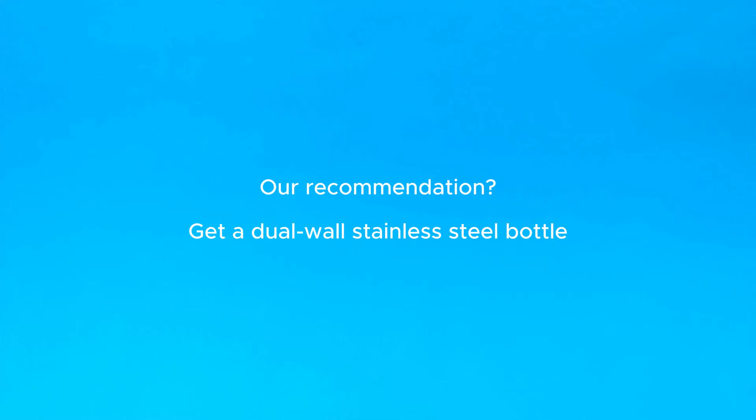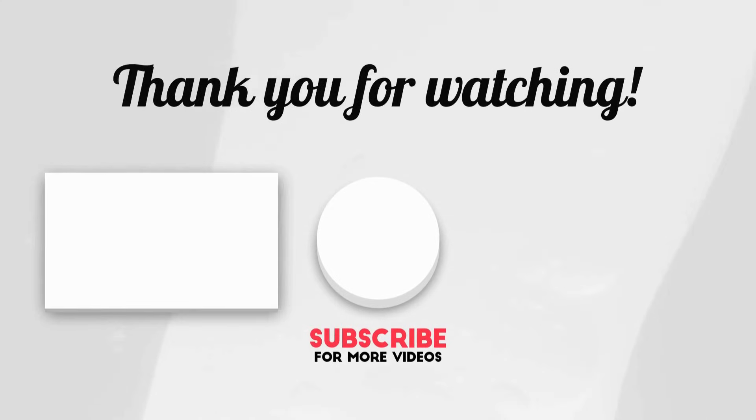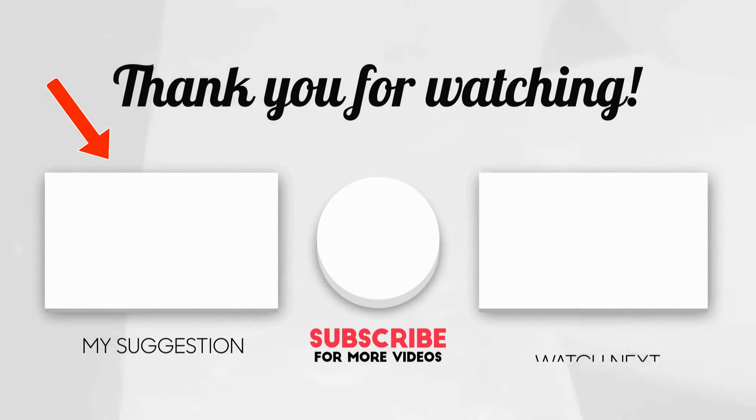Overall, in my opinion, most vacuum insulated bottles will be good enough for most people most days. So sometimes it's better to focus on other factors like the lid, color options, and handle design to get something that you like. Here's a full comparison video about most of these bottles if you'd like to learn more. Hope this helps and happy hydrating.